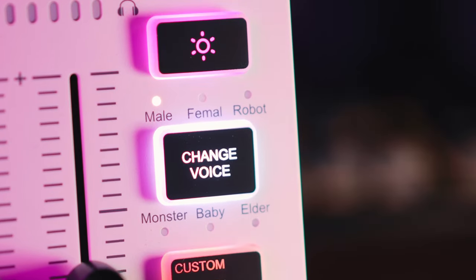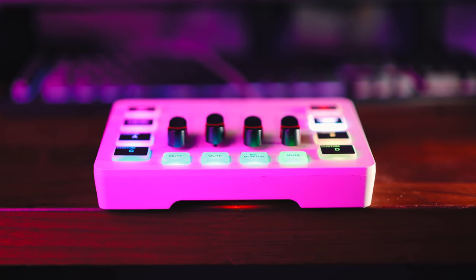First impressions of this thing are — well, it feels like it's $50. It's very plasticky, it's kind of light, and there are even spelling mistakes on it — it says 'femail' instead of 'female.' However, let's be honest, this is kind of not a deal breaker because this type of thing is going to be living on your desk anyway. The main thing is does it sound good and have features you're actually going to use.